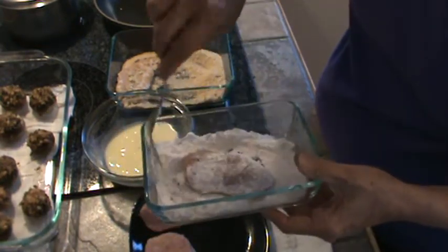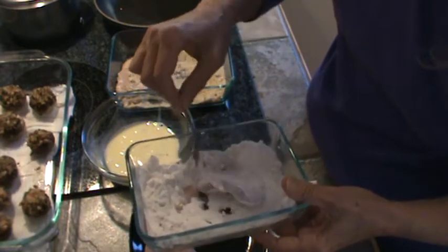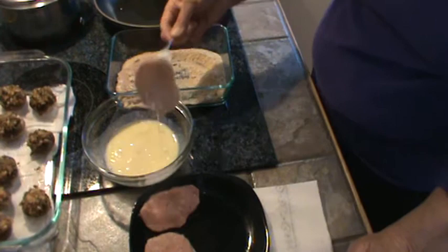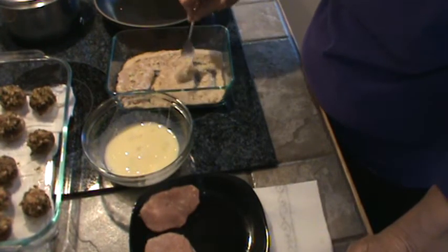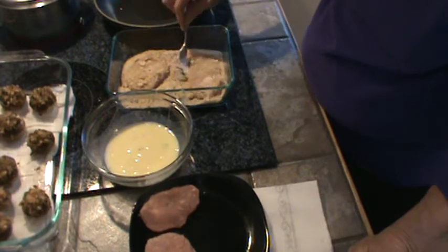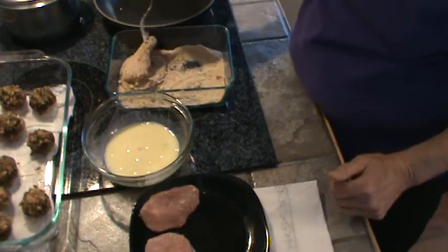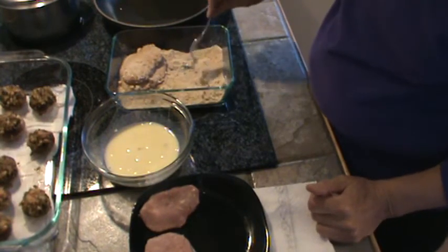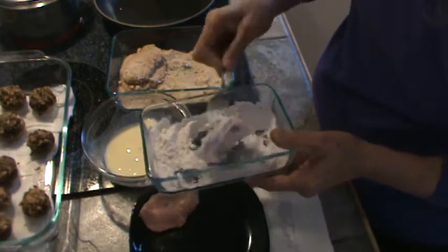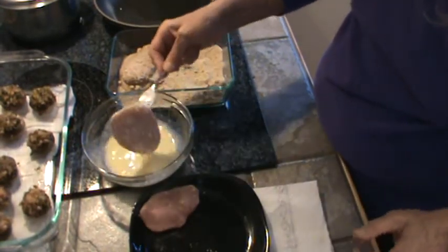First in the flour — this is just all-purpose flour. These aren't going to have to cook for very long because they're thin, maybe a little over a quarter of an inch. So into the egg mixture, then into the crumb mixture. The crumbs have been ground up but there are still some little larger pieces in there. You can certainly grind them up in a blender just as easily. So let's go on with the next one — into the flour, then into the egg mixture, and then into the crumbs.